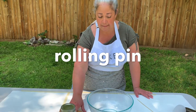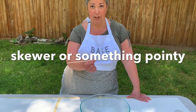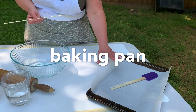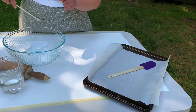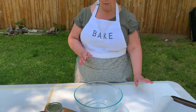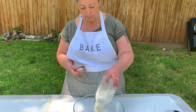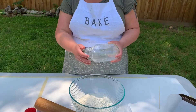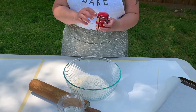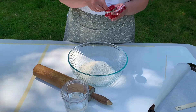You'll also need a rolling pin, something to dock or poke holes in your hardtack — I'm using a wooden skewer — then a baking sheet, lined or not lined. Mine's lined with parchment paper. You can use a spatula to stir your dough together or just use your hands. Start by pouring your flour into the bowl. Two and a half cups to about one cup of water should make somewhere between 10 and 13 three-by-three inch crackers, which is how big they were during the Civil War.